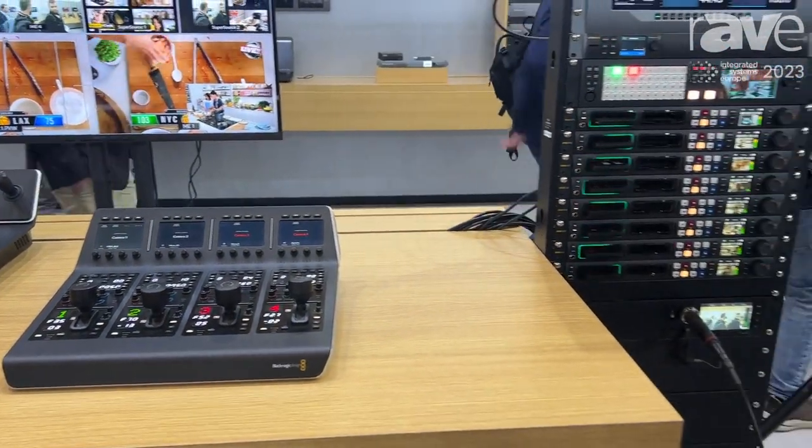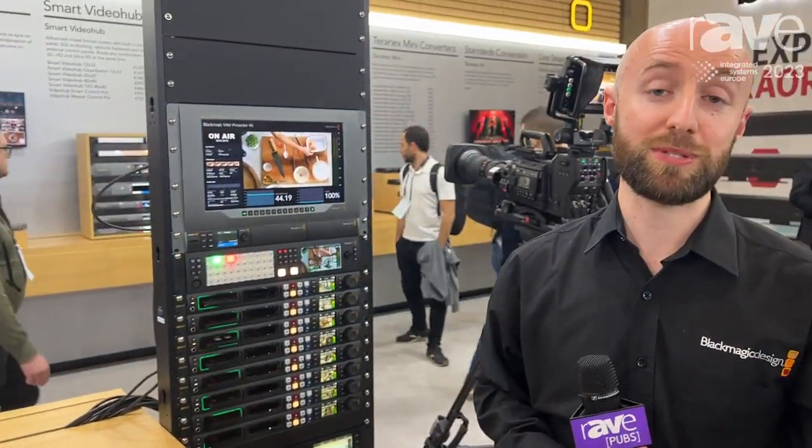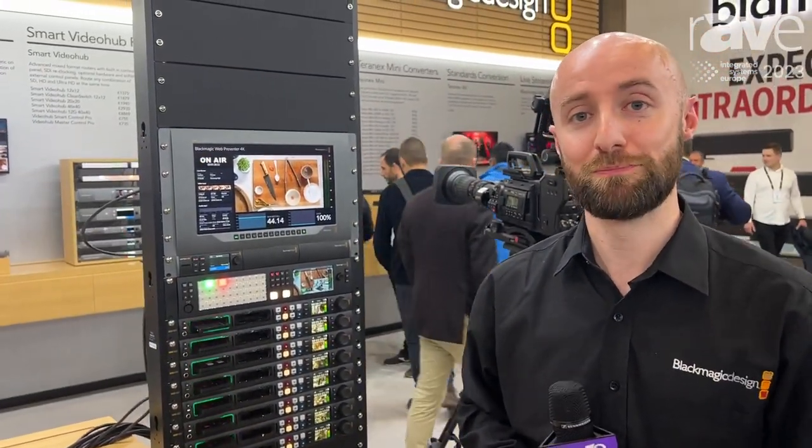If you need any more information on the ATEM Constellation 4ME, 2ME, or 1ME products, please go to our website at blackmagicdesign.com for more information. Thank you.